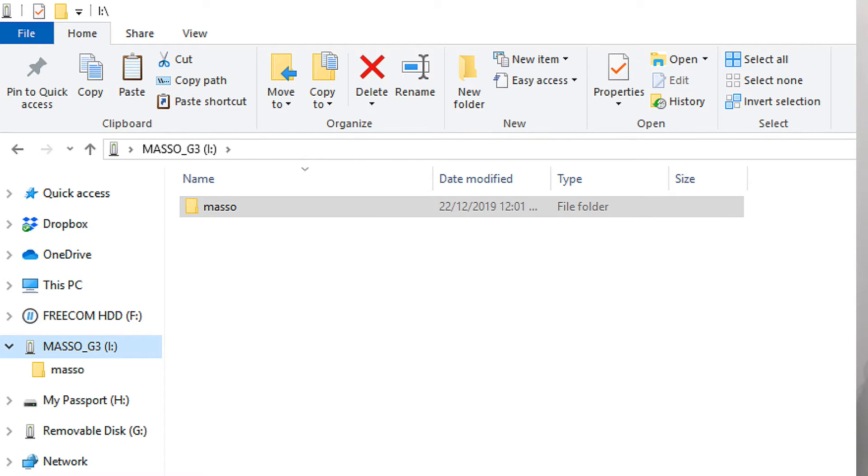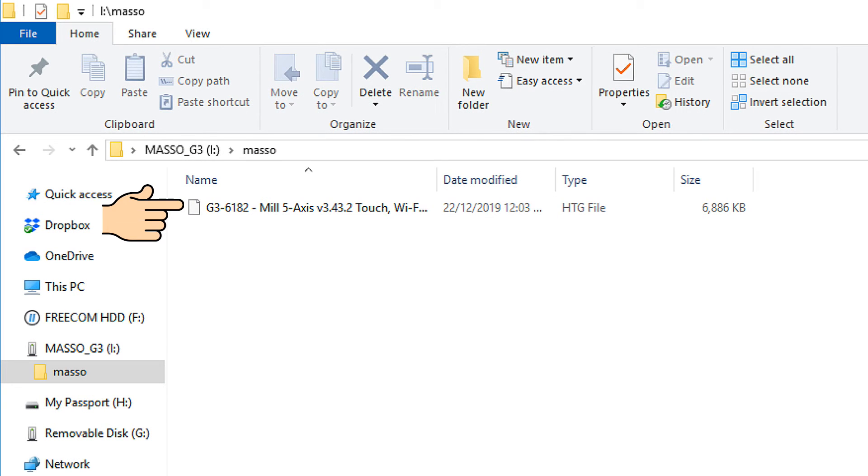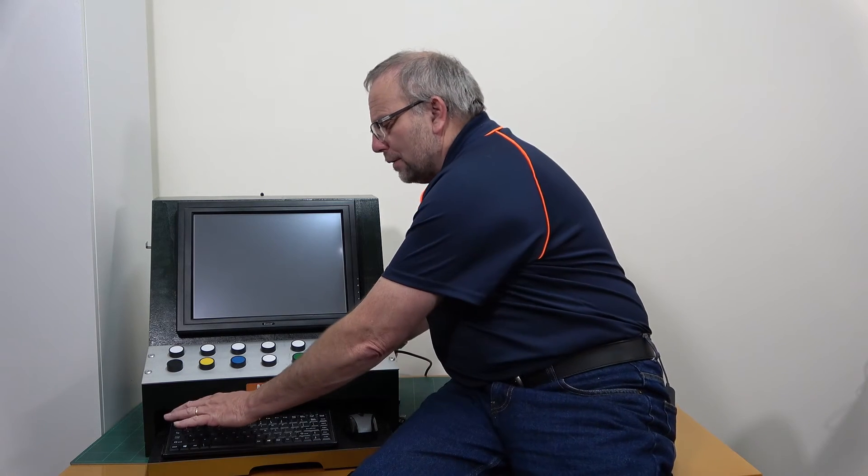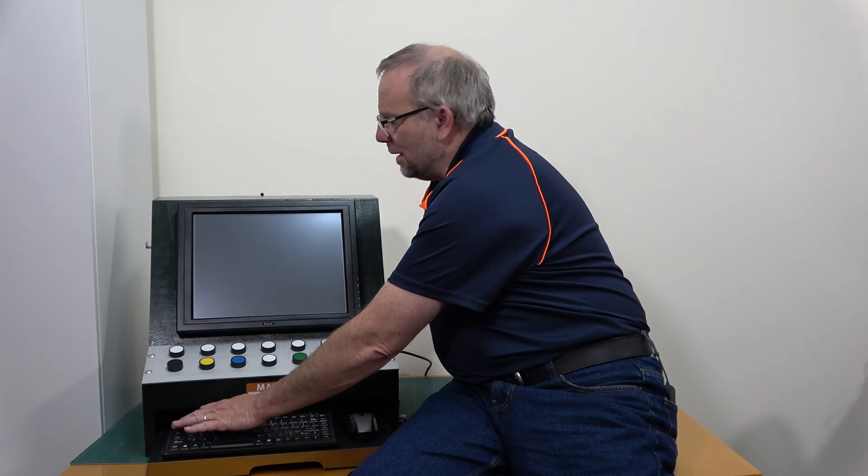Into that folder, put the new file that you've been sent. Now we're ready to boot Masso into the software upload screen. To do that, we're going to repower Masso and at the same time we're going to immediately start pressing the F1 key.